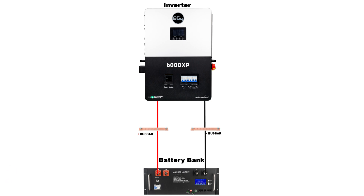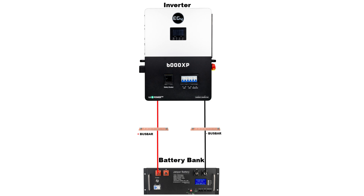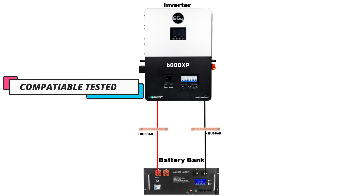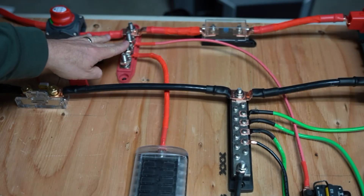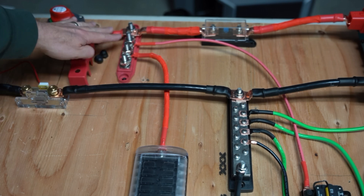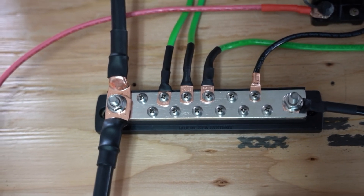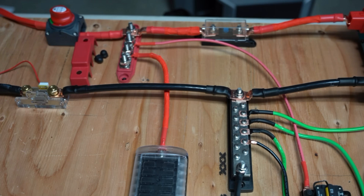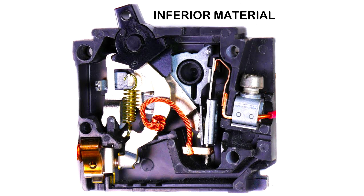The all-in-one unit has built-in fuse breakers, making it easier to wire up, and the manufacturer ensures the breakers and fuses are compatible and tested for that unit. I've seen traditional MPPT charge controllers wired to an inverter trip the breaker between them — even though it's supposedly rated for the amperage — because it's inferior materials not truly rated for that amount of current, causing it to trip sooner than the stated capacity.